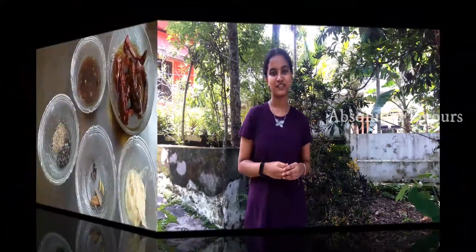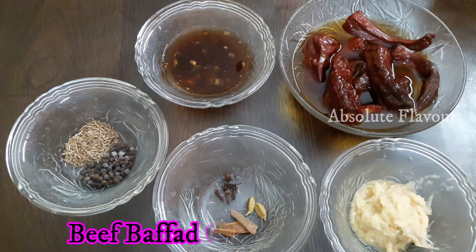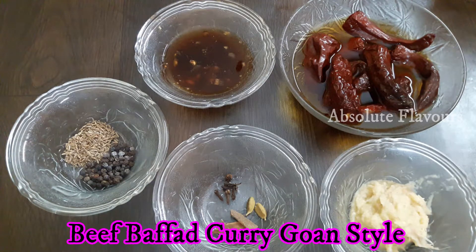Hello everyone, welcome to my channel. Today's recipe is Beef Buffad. You might have tried making beef in different ways, but have you ever tried making Beef Buffad? This is a Goan recipe and a must-try. Let's see how to prepare this tasty variety recipe — Beef Buffad. Now let's see the ingredients required for making a Goan style Beef Buffad.